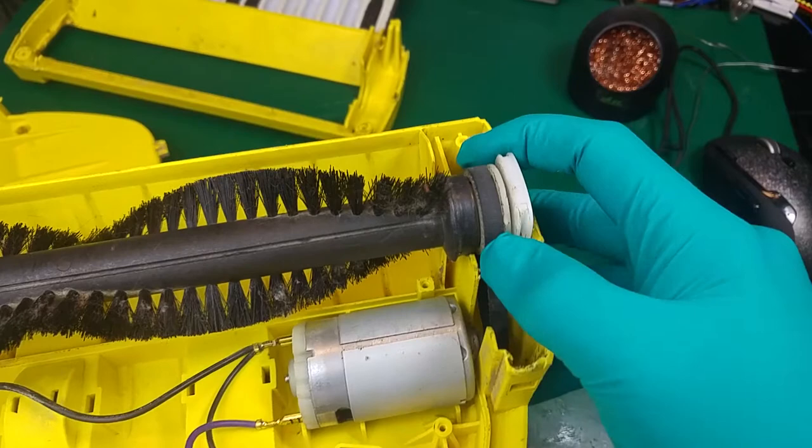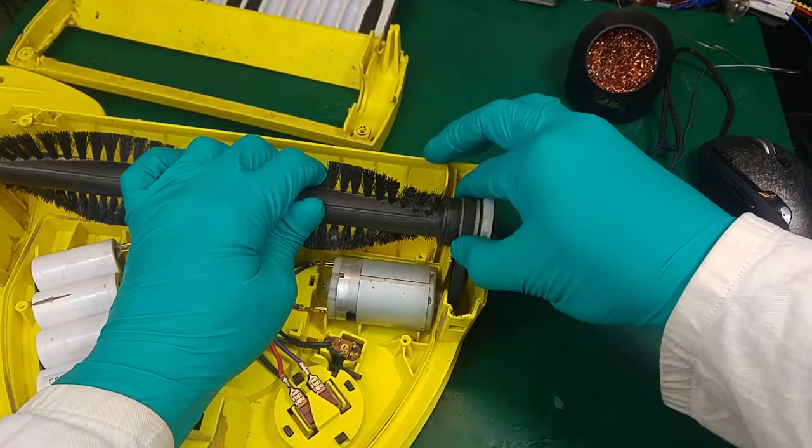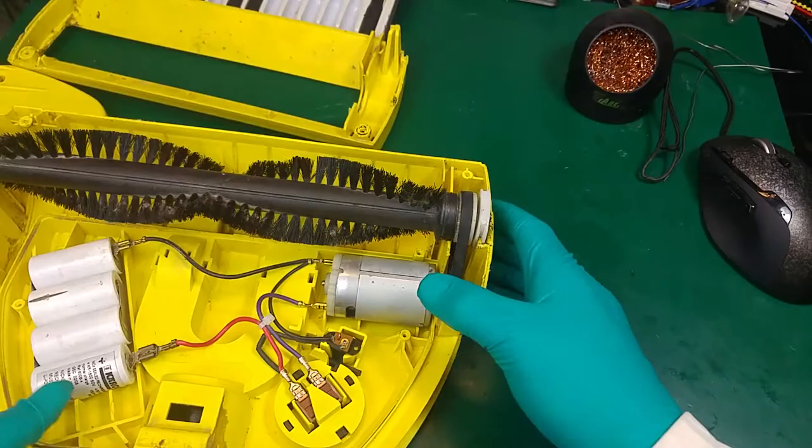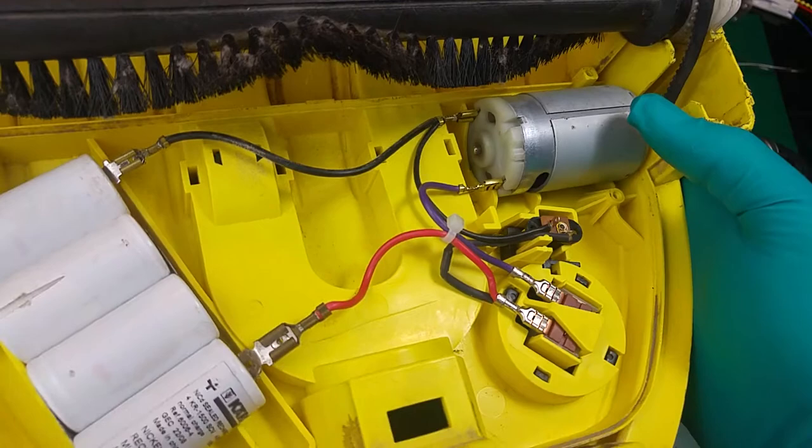And we've got our gear, which from what I noticed has some kind of clutch, because when there is too much force, as you can hear, it will skip. We've got our belt and our motor, which looks quite beefy and it's definitely powerful.